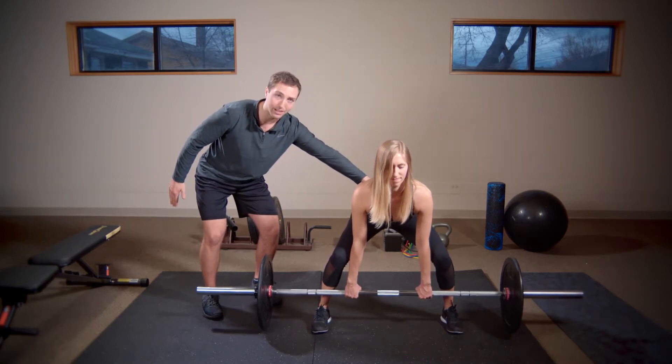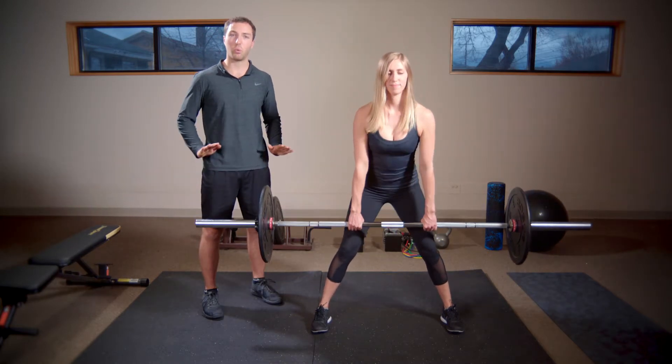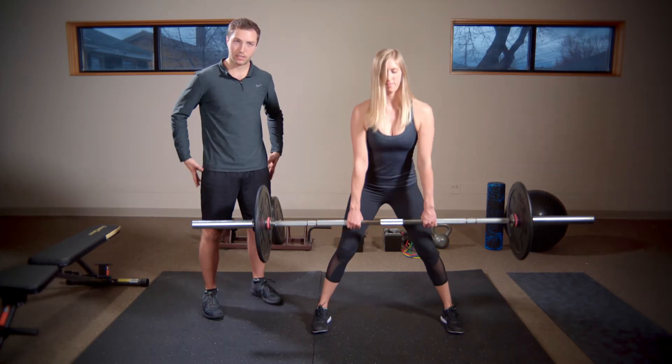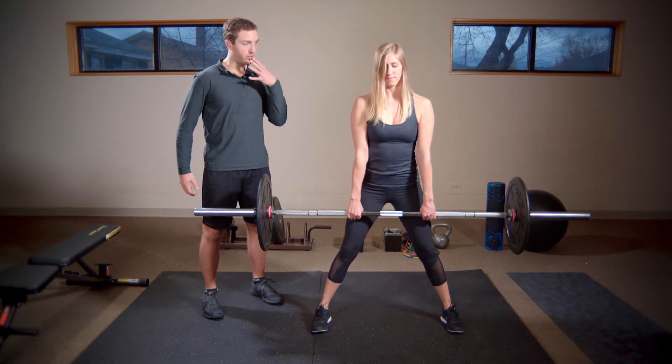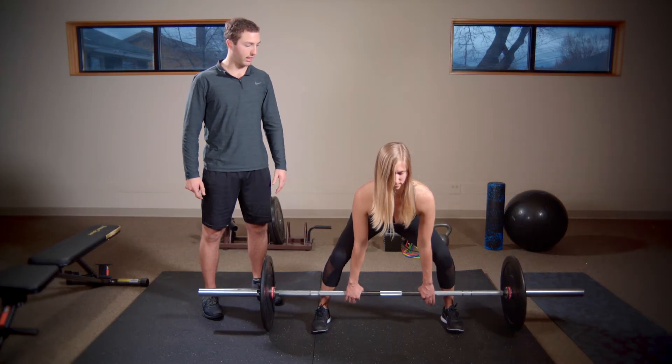Push the heels through the ground — think push the ground away from you. Emphasize splitting the ground apart, get the glutes engaged, and make sure the chin is tucked. Return to the starting position and execute the lift.